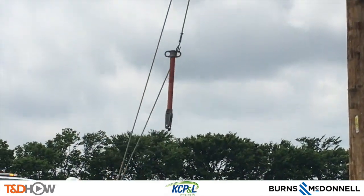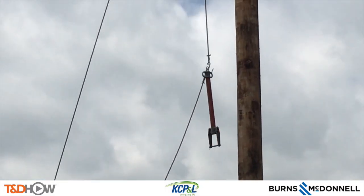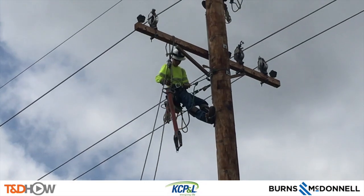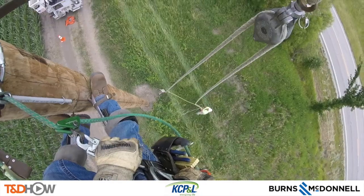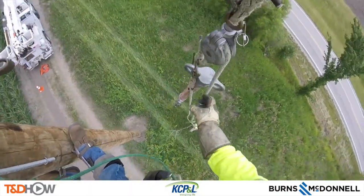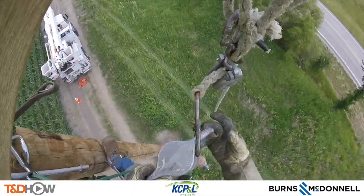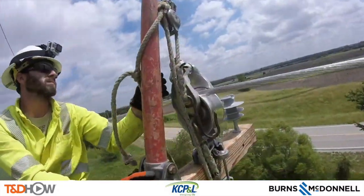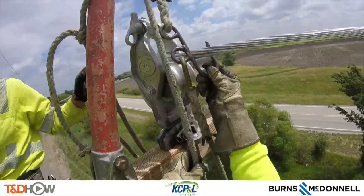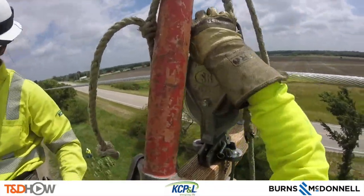Back on the ground here, we see our lead man Jeff sending up this arm buddy we've been talking about. It's a so-called arm buddy because it actually helps on the cross arm, giving leverage to move these lines. See it coming up here from the viewpoint of the GoPro camera. Next they will set that arm buddy in place on the cross arm next to this dolly with the distribution line in it.